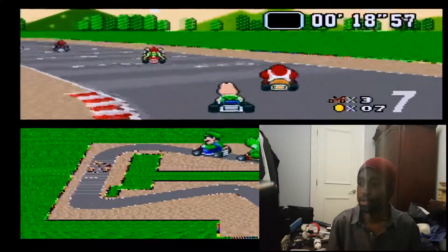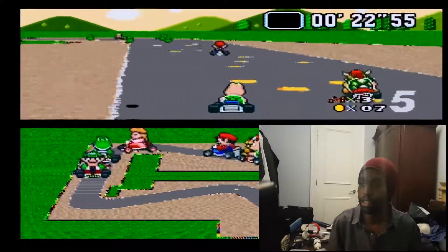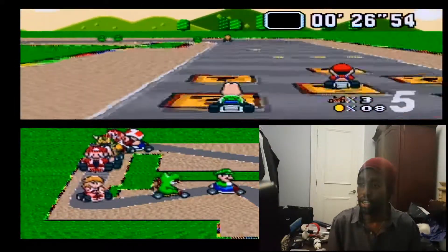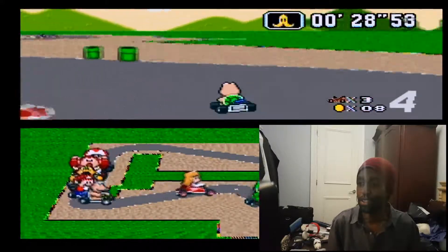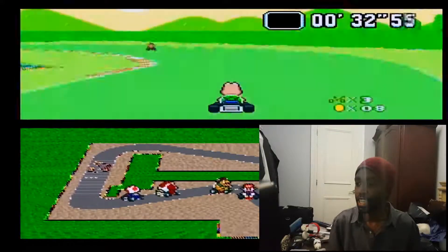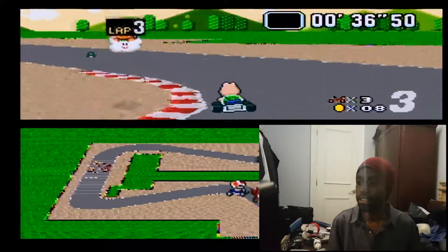We're not doing so good, but it's alright, I still have more time. Got to get more coins, get some more speed. I'm just trying to remember that the jumping is not the same as in the newer Mario Kart games, so I'm going to do my best and see what I can do.